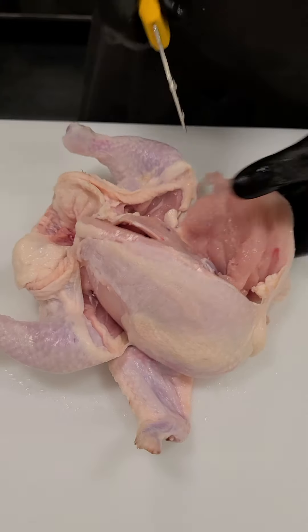That gives me my entire breast and wing combined. I'll come back to that in a moment. To remove the other breast, because I'm right-handed and use my left hand to pull, I switch it around and cut the other way so it's easier for me to pull that breast away and get a better yield.